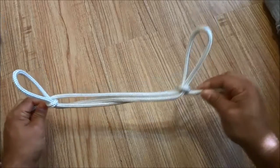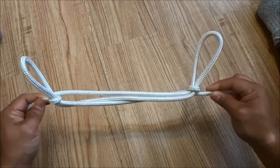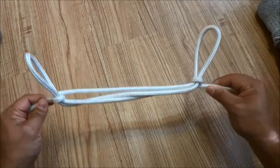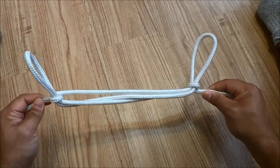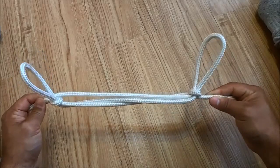The process is fairly simple and it is a very useful knot. I just wanted to make this quick video of myself tying a sheepshank knot with rope, and that's all I have for you today. Thanks for watching.